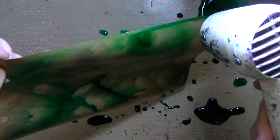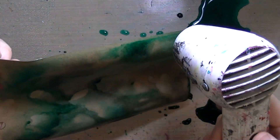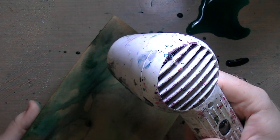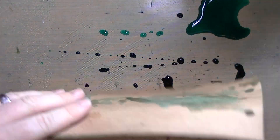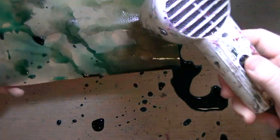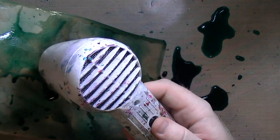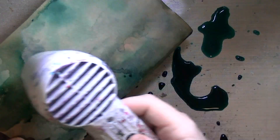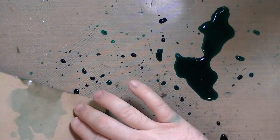I left slowed-down footage here so you can see how the colors move while you're working with your heat gun. They all kind of shift and drip, and it also depends on how you're holding the paper. Essentially you're layering these colors on top of each other.